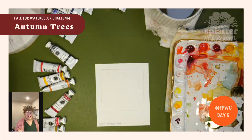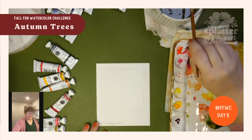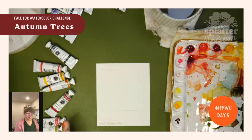Hello and welcome to day five of the fall for watercolor challenge. I am so excited to have you here. We are going to have so much fun today because we are painting an autumn tree, and we are using a very cool technique called scumbling.